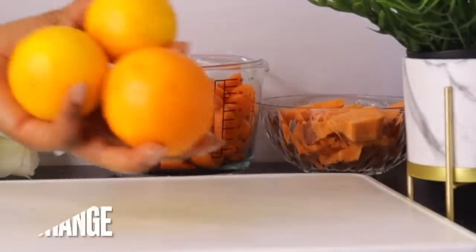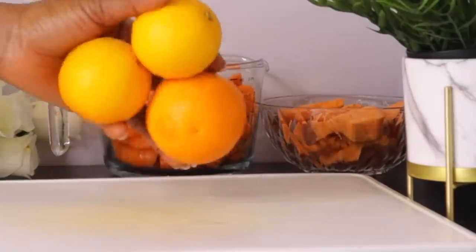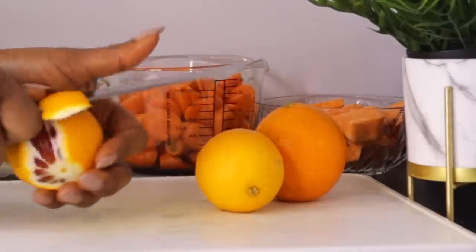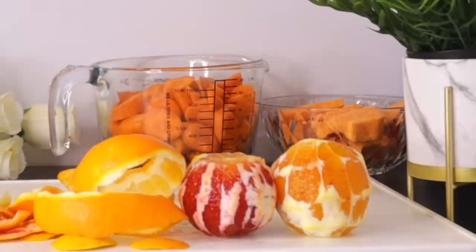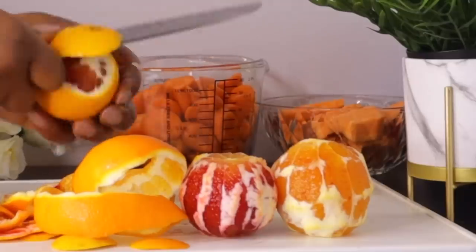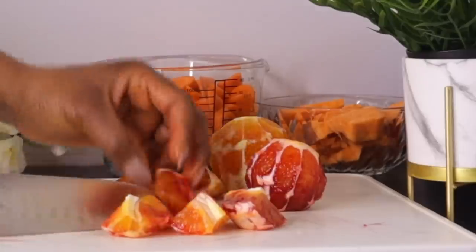After the carrot, the next ingredient is one of the citrus fruits — orange. I'm using a mixture of blood orange and yellow orange, but go for whichever you have. Orange controls aging skin because it is rich in vitamin C, which helps control signs of aging such as hyperpigmentation, fine lines, and wrinkles, and helps to get firm, plump skin by increasing collagen production.